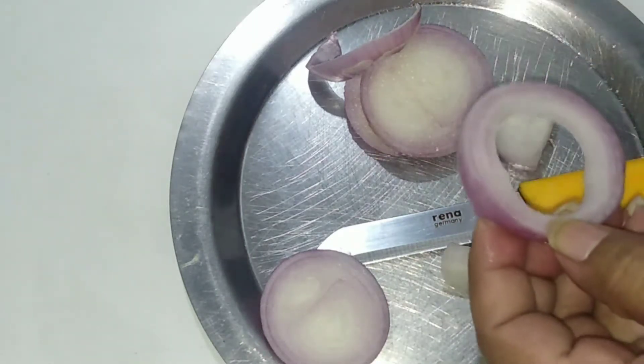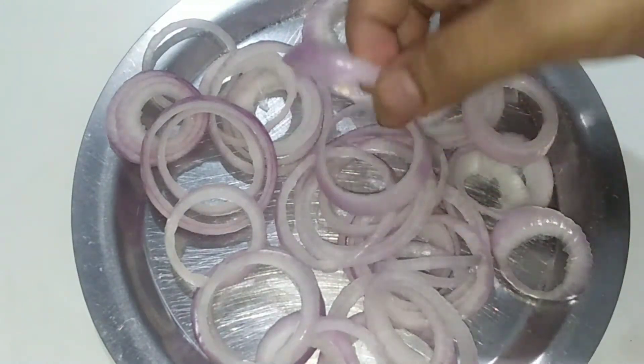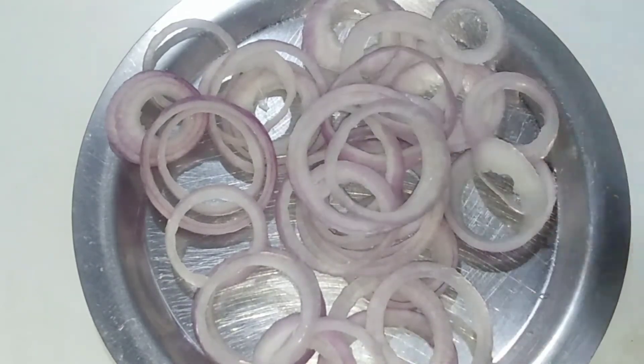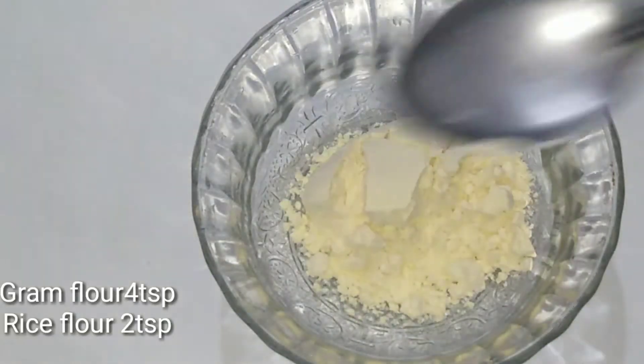Here you can add the rings. You can add more of the rings. I will prepare 3-4 more and fill the whole bowl.